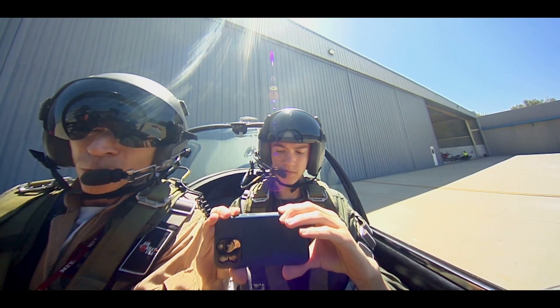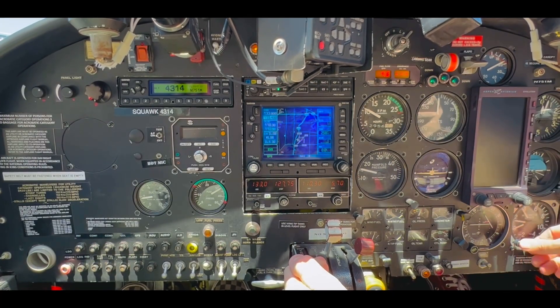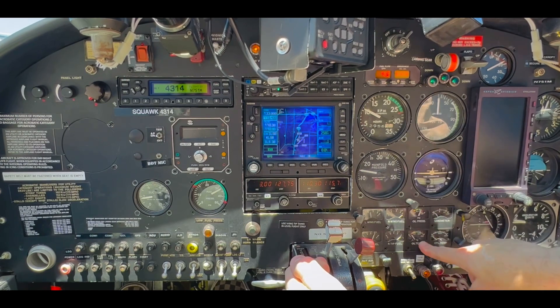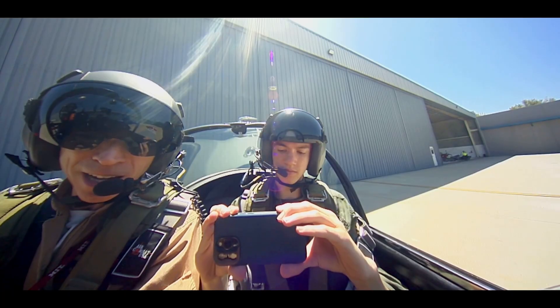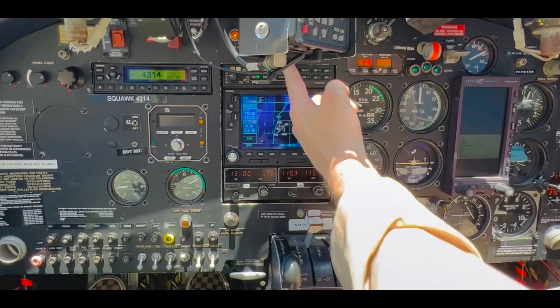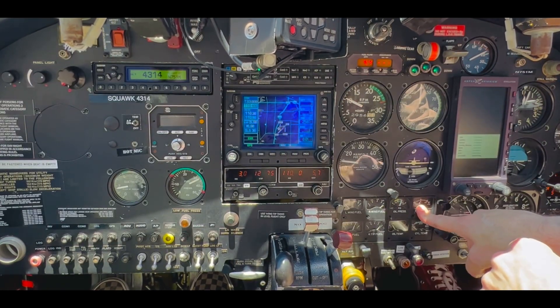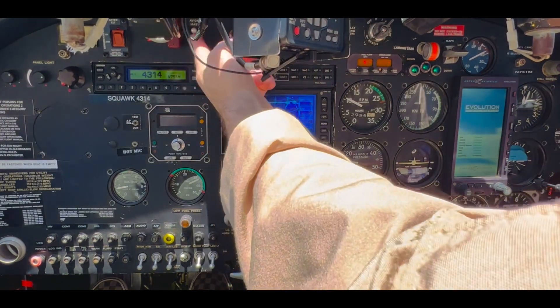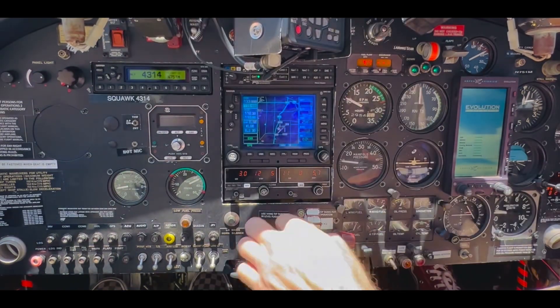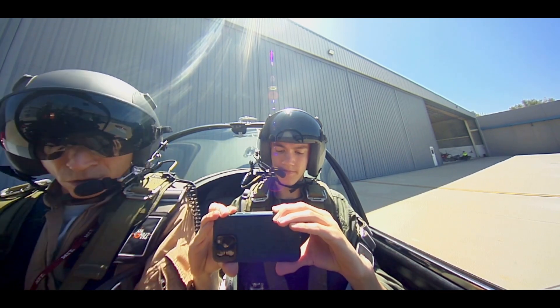Oil pressure's coming up. PFD's coming on, we're going to power up our Aspen, throw out our G-meter. Oil pressure's solid. Mixture is down to the middle point which is for the ground idle — that looks good. Alternator switch is coming on, we're recharging the battery. Avionics switch is on. Left main tank, trim is set for takeoff. Ready to roll.